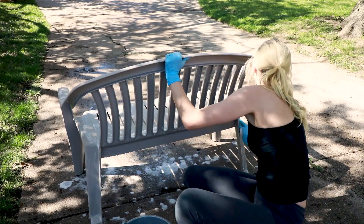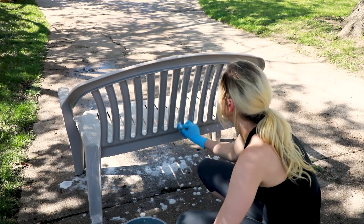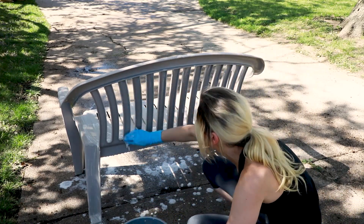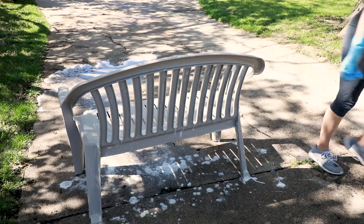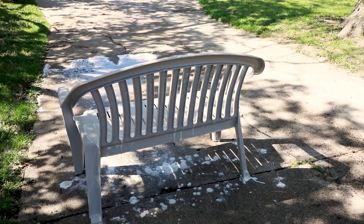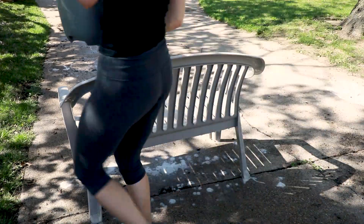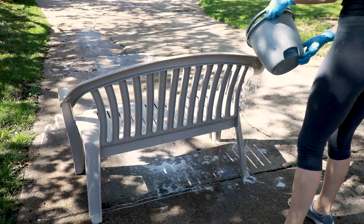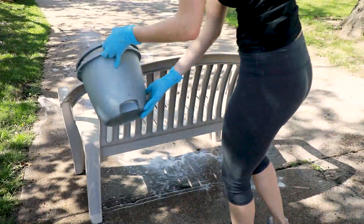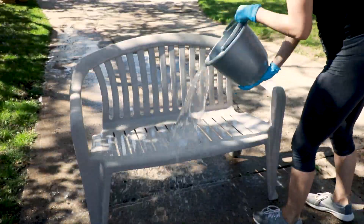Bleach is not something I typically like to work with — it's actually something I prefer not to work with. But in this case, it was the best way to get that mold and mildew off patio furniture, and you can do it outside. I do use a bucket, and I did that because I thought it would be a good way to show you if you don't have a hose or a power washer. I have both, but I wanted to show the hardest way — because if you can see it with a bucket, you can understand how to do it with a hose or a power washer.